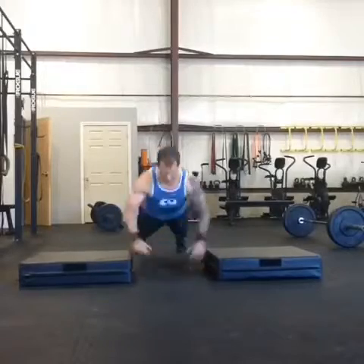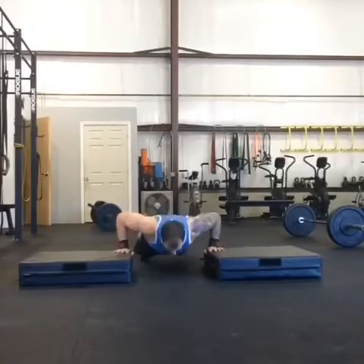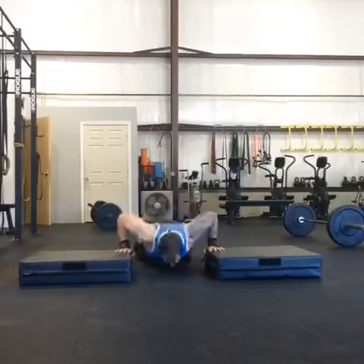A little plyometric variation here — hands up on a box, then down in the middle, back and forth.